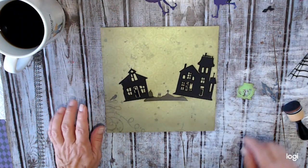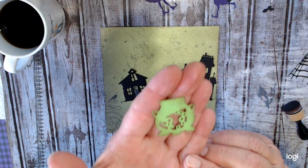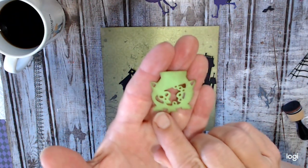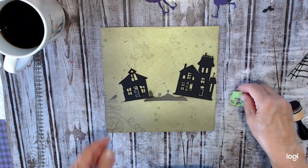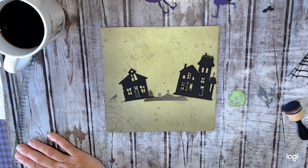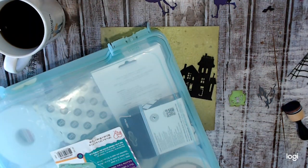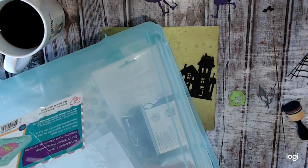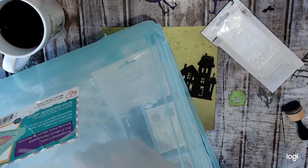All right, we've smudged this a little. This little cauldron here — I didn't even notice it on the die, but when I was cleaning out the punches there's a skull in there. I thought that was so cute, I didn't even know that. Let me grab some pop dots so if we want to pop some things up we can.